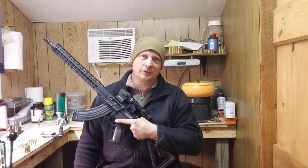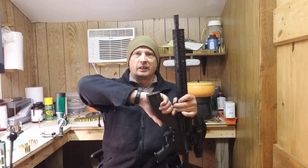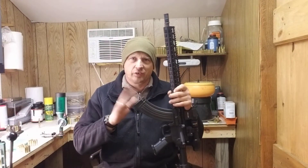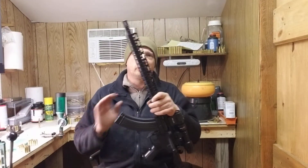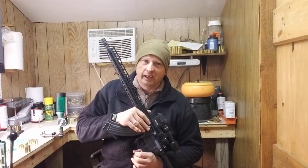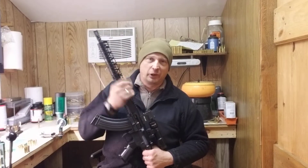Getting into the meat of this video — we'll call it the Palmetto State Armory KS-47 build. I've actually been working on this for a while. What prompted me to build this is the fact that it uses AK ammo and AK magazines. I didn't want those goofy-looking mags — I wanted to use the actual AK mags that the ammo was designed for. I tried to build this by buying a few parts here and there and that did not work so well.